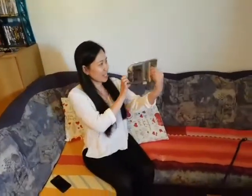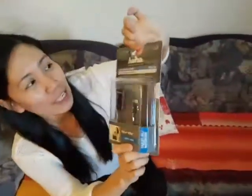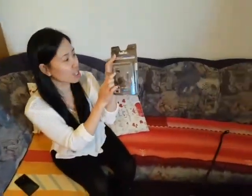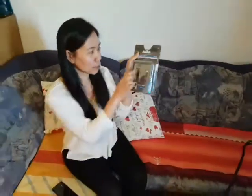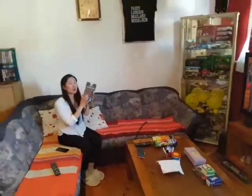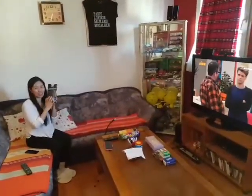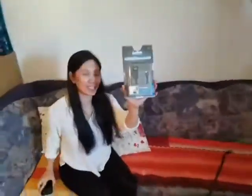Hi guys, today I'm so happy that my husband bought this for me — this is very special and important for me. I'm looking for this HDMI for my phone in order to connect to the TV because I want to learn more from YouTube, my German language. So let's try how to use this.